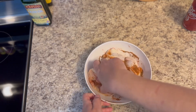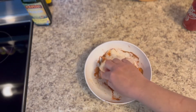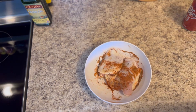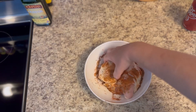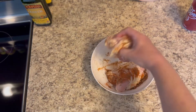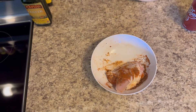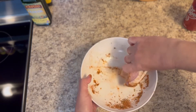I'll have that seasoning listed in the description box down below. If you give this recipe a try and you like it, let me know, and if you have anything you want to see me cook just leave it in the comments and I'll make that happen. All I'm doing here is seasoning up my chicken thighs and putting them in the skillet as it heats up.